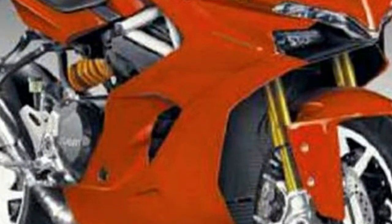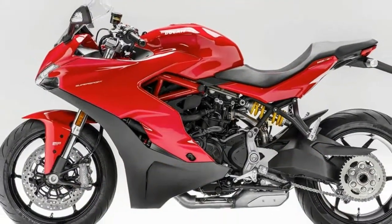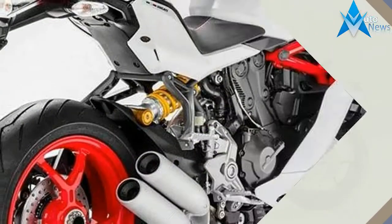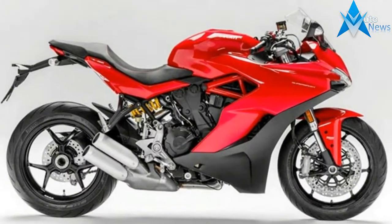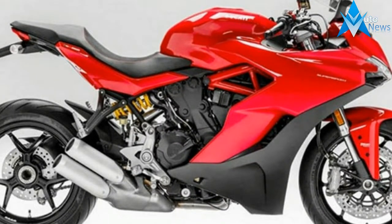Overall dimensions come in at a 1,478mm wheelbase, 462 lb. wet, and a 31.9-inch seat height. Both bikes get a Brembo braking system with dual 320mm discs up front and M4.32 calipers. They also get full-colour TFT screens, LED daytime running lights, and an under-seat waterproof USB outlet.